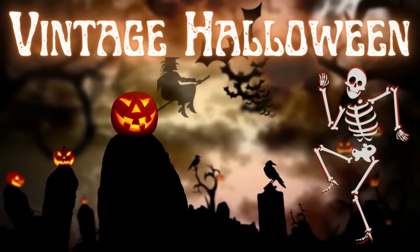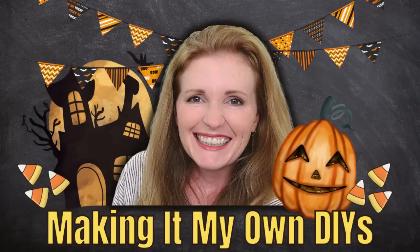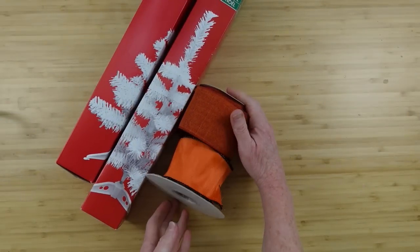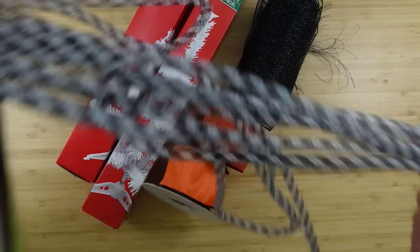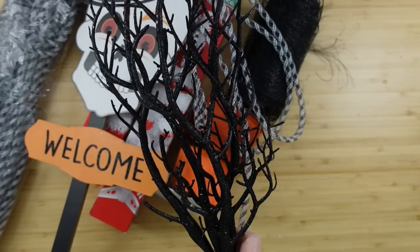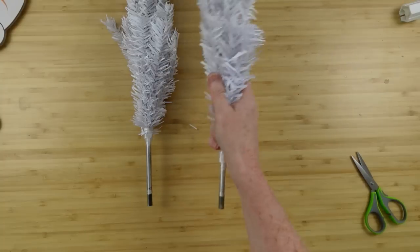Today we're making vintage Halloween decor. I'm Brandy and this is Making It My Own. For the first project we're going to make a skeleton swag using some Dollar Tree Christmas trees, some ribbon, some deco mesh, some deco tubing, a yard pick, some ornaments, some floral picks, and that's just to start with.